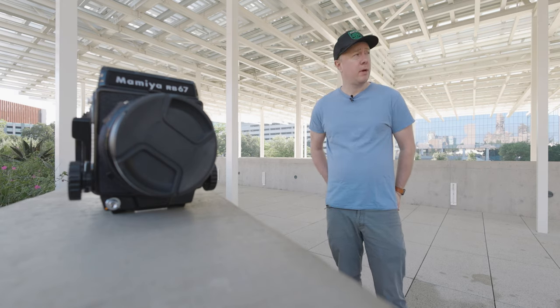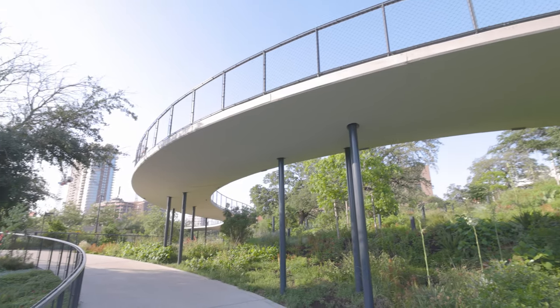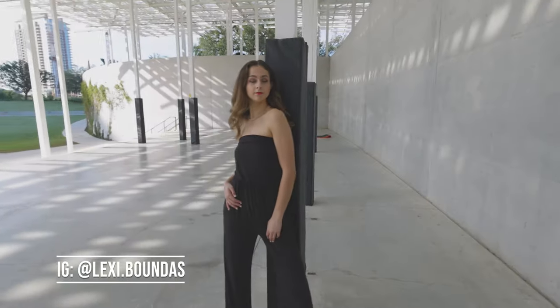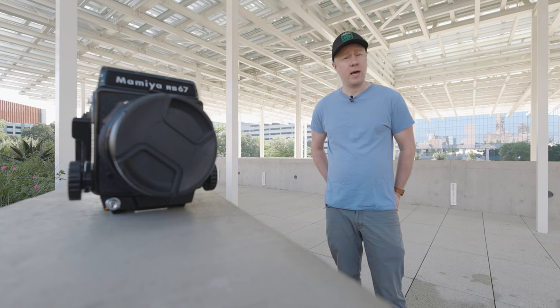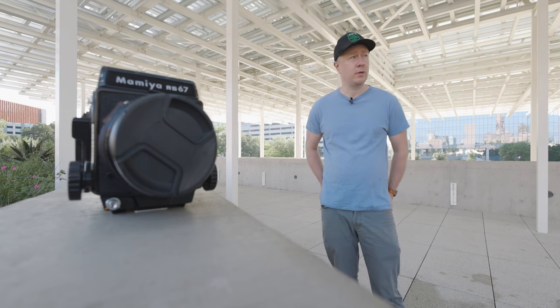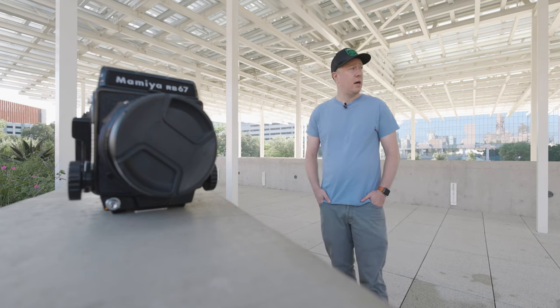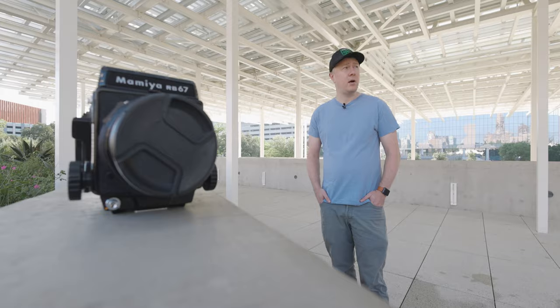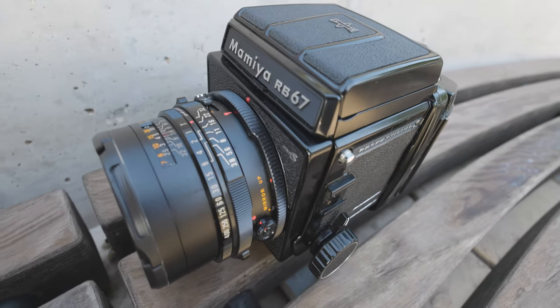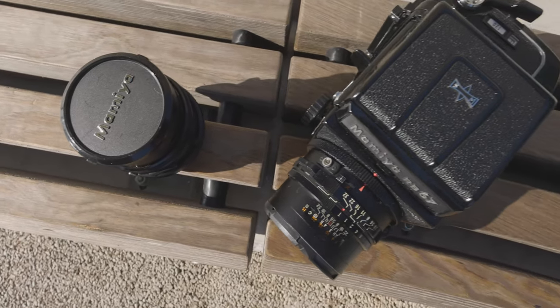This is going to be a pretty short episode. I'm just testing it out here at Waterloo Park in downtown Austin, Texas. I'm going to be working with Lexi from the Brown Agency and we're just going to see how the skin tones render, how the grain structure is, and we'll try some stuff in the shade and some stuff in the sun. We're going to shoot everything today on my Mamiya RB67 with the 90mm and 127mm lenses.